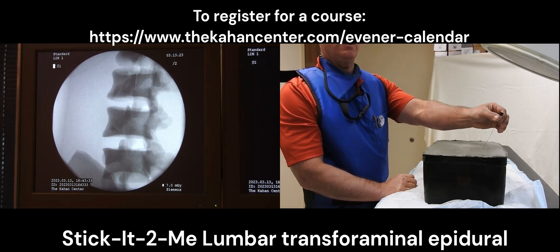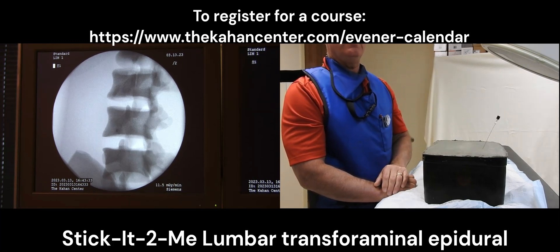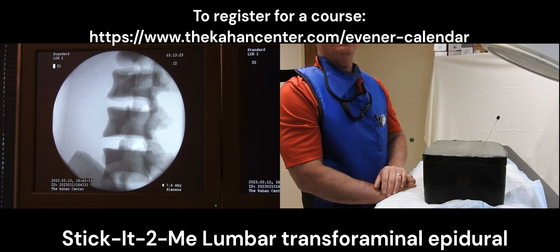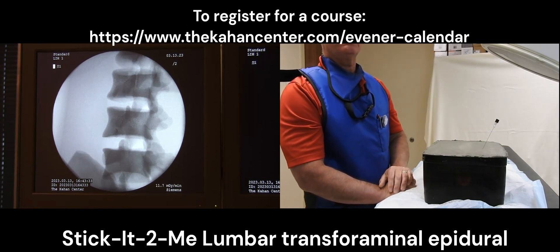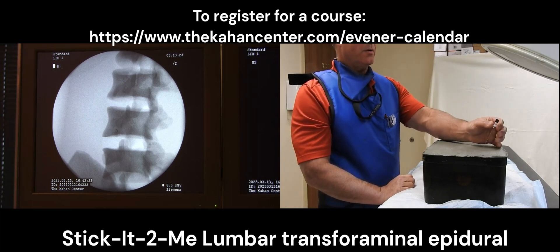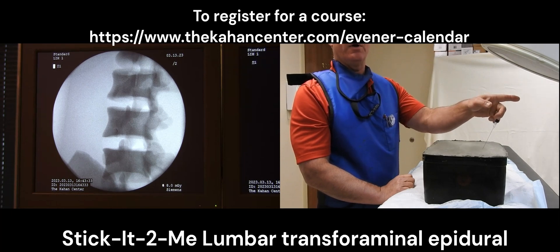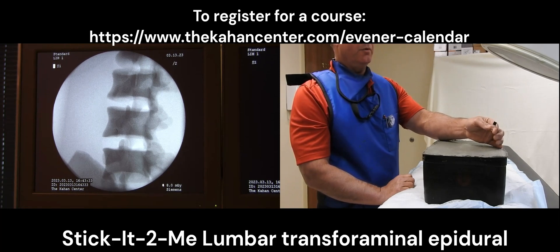We're now going to rotate it 180 degrees and steer it upwards into the neuroforamen as I advance it. Now the needle hub and needle tip are in direct alignment. At this point I can spin my needle as I advance it and it will gradually go straight down into the transforaminal space, just as when we're working with our patients. I then rotate it — the notch is pointing towards me so the needle curve is going away from me. I'm going to rotate it 180 degrees so that the notch is away from me and my needle tip will move towards me.